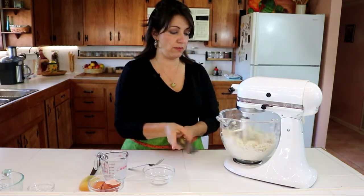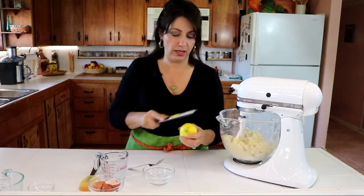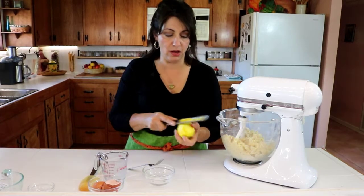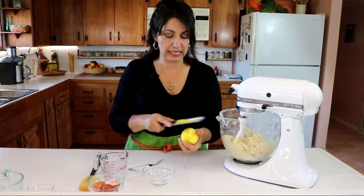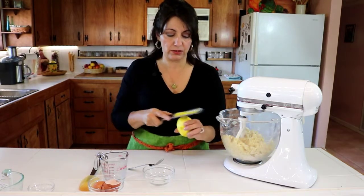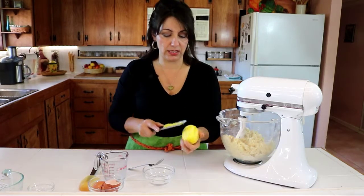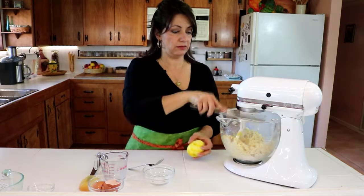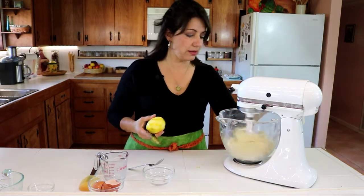While that is incorporating, I'm going to get the zest ready for my lemon. I like to use a rasp face up so it actually gathers all the bits of lemon zest. You want to use an organic lemon so that you can eat the skin and not worry about pesticides. Once you've got all your lemon zest, go ahead and tap that all in.